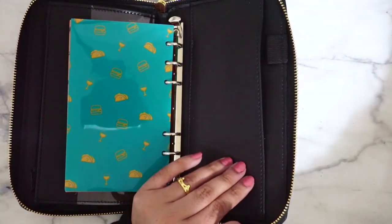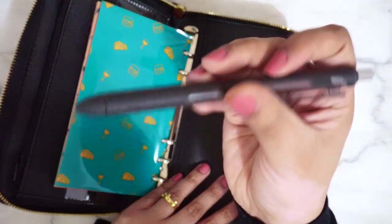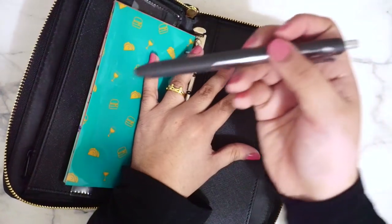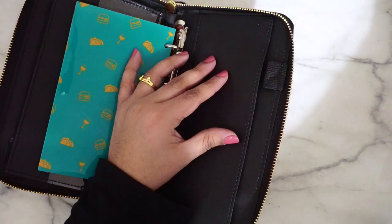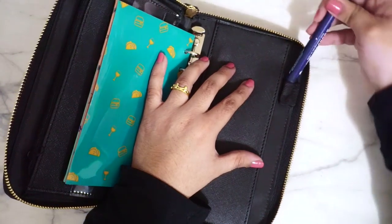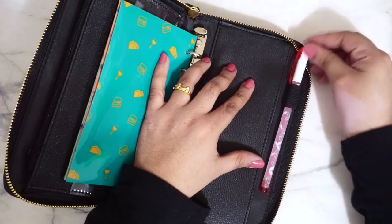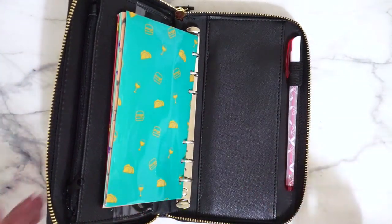I do have a pen — let me see. I have an Inkjoy Paper Gel pen in 0.7. I don't think it fits because the pen loop is a very rubbery material and everything gets stuck on it. I also have my Tombow in 03 — nope, not going to try that. And I have an Erin Condren one. So it looks like very thin pens are what fits here — very thin, very minor.